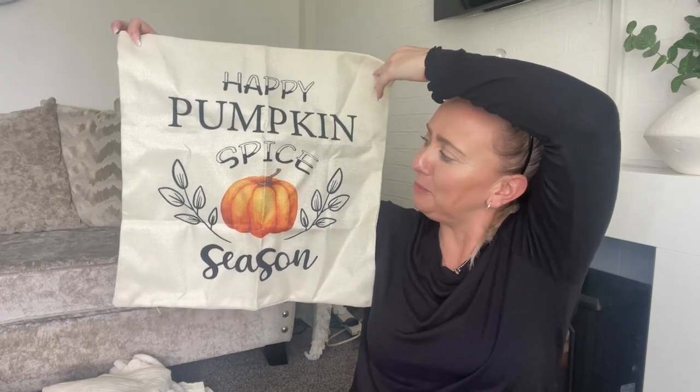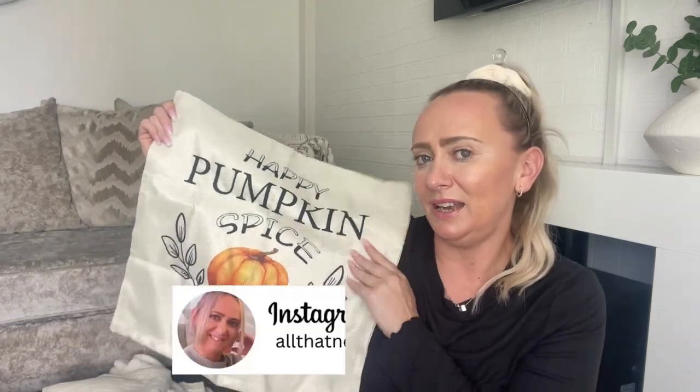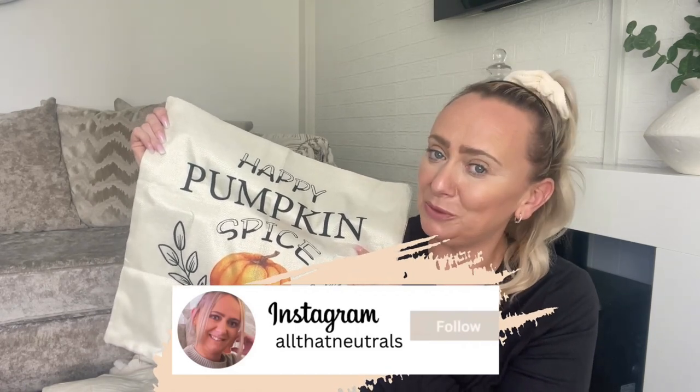We're nearly there guys. The next item was £2.19 - it was just an autumnal cushion cover and it says 'Happy Pumpkin Spice Season.' If you've been here time and time again, you know I love autumn - my favourite time of year. I love to decorate for different seasons and autumn is one of my favourites. This is definitely either going on my bed for autumn or it's going to be styled somewhere in my home. If you want to see my autumn collection, I will be doing a video on that. Make sure you are subscribed and you've hit that notification bell because I've got a lot of autumnal content coming up.